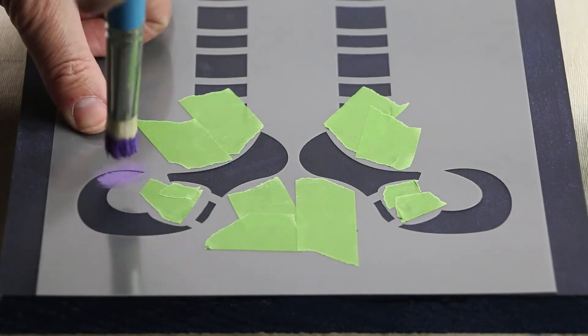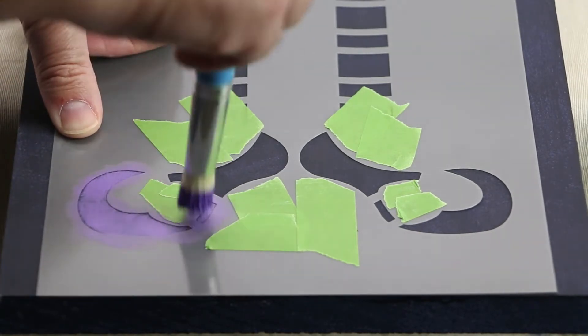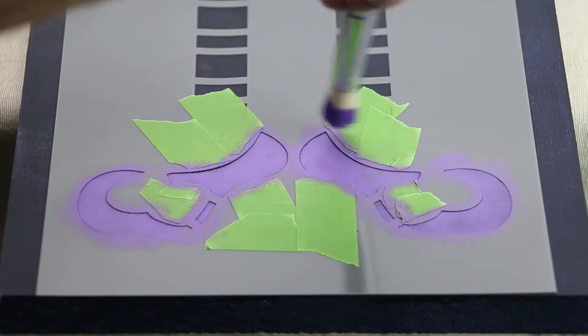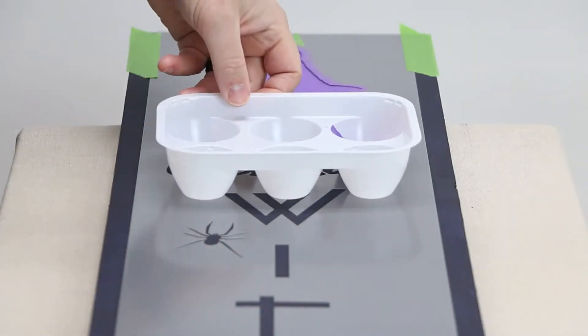Now, paint the Lavender Witch Shoes. Next, use Lemon Yellow to stencil the word October.